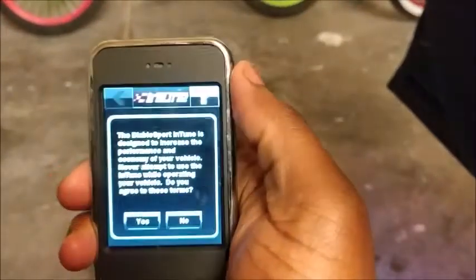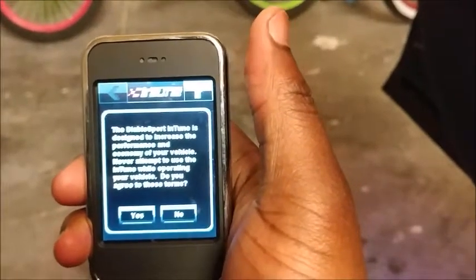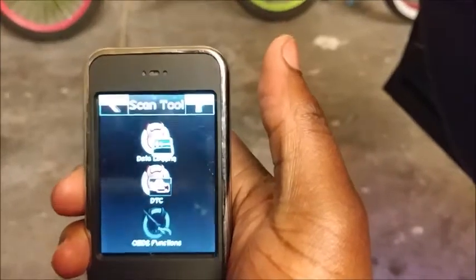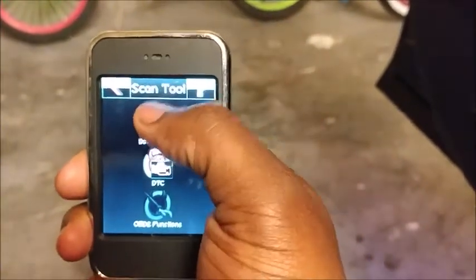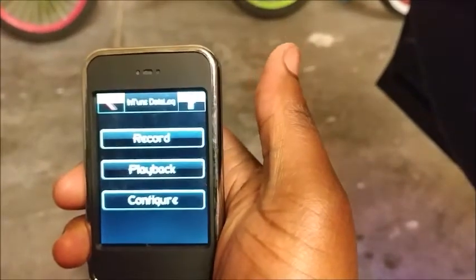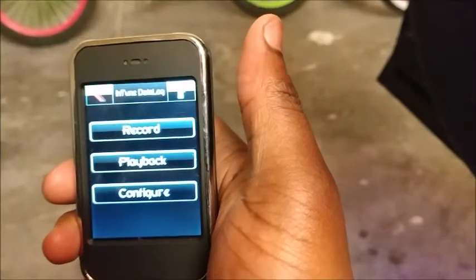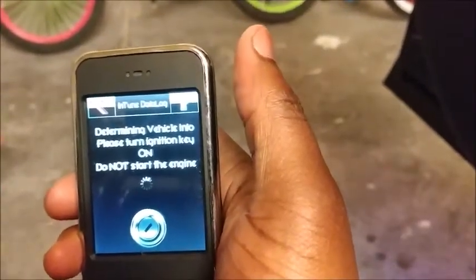It'll ask you these questions. Of course, we agree — hit yes. Then you'll see the screen that says data logging. Hit data logging. At this point, what you want to do is hit record.